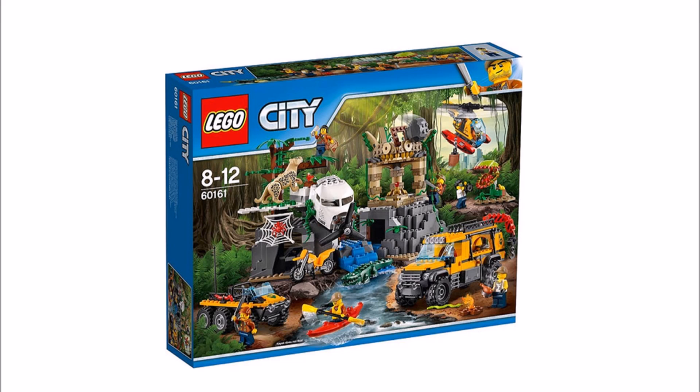Overall it's a very cool play set with a great jungle exploring experience. We like the range of vehicles and wildlife, and the jungle temple with crash plane build would also make a nice display scene, though for the price we did expect this level of content.